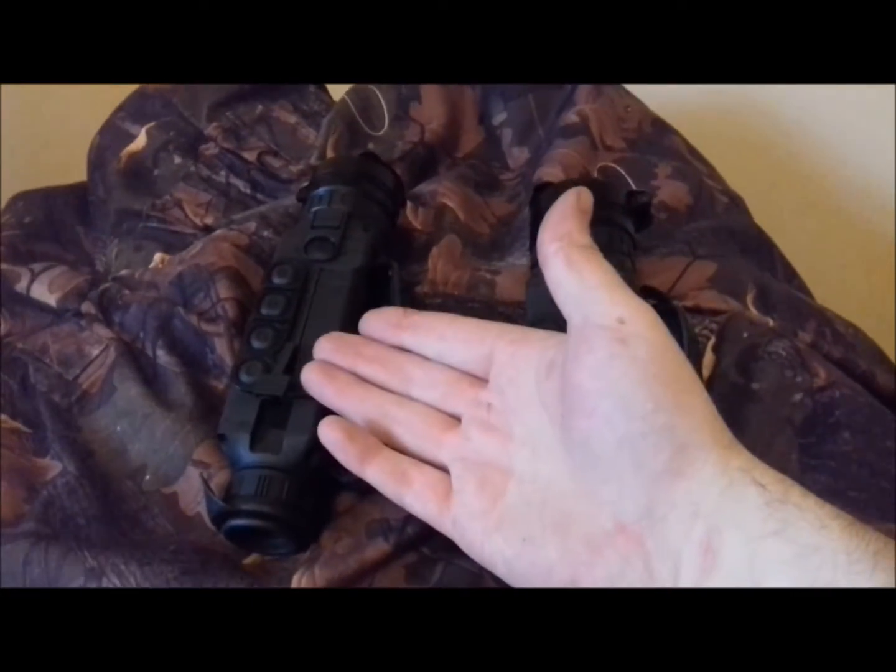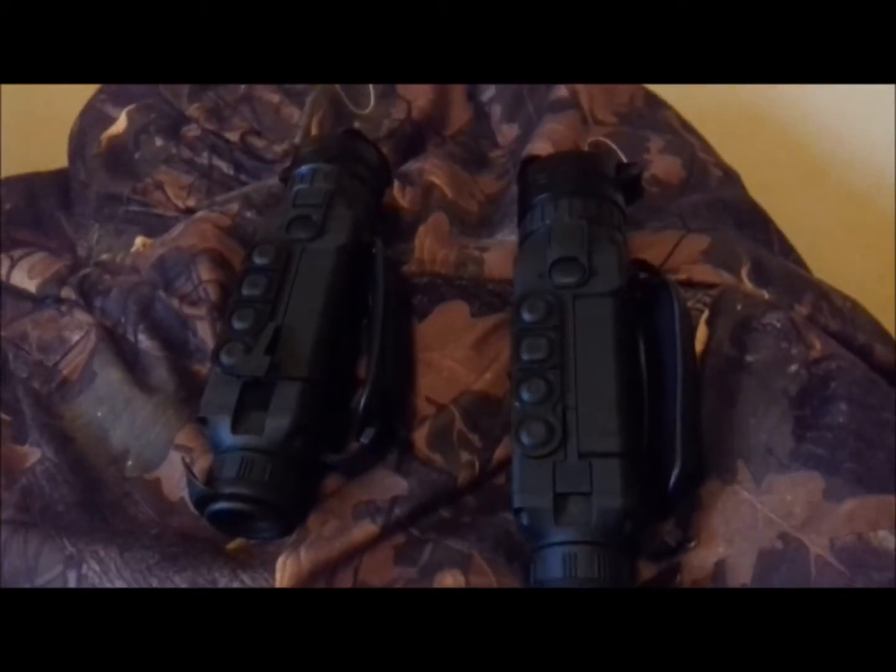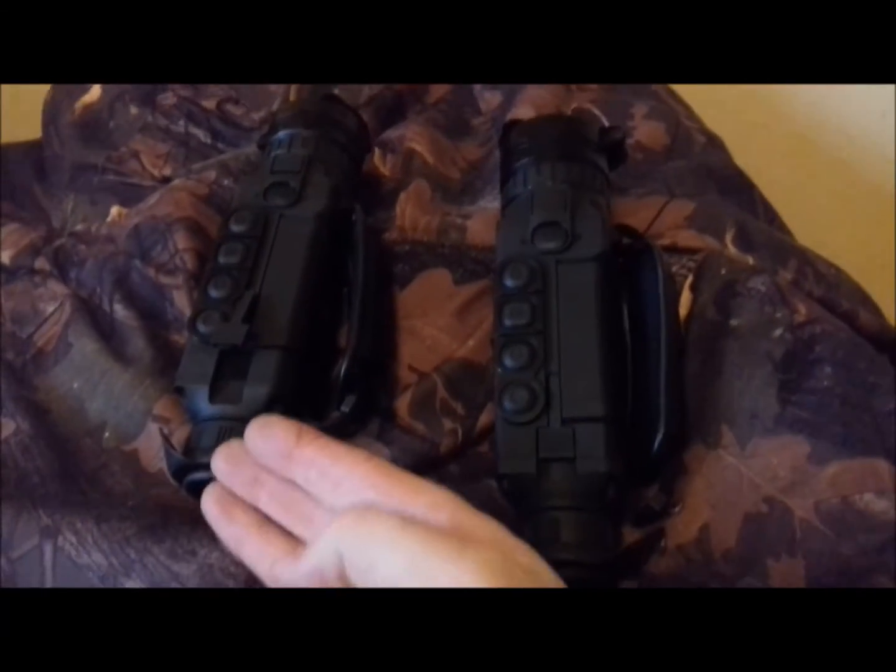On here we have the XP50, which is a slightly more expensive model, and I'll talk about that in a minute — why it is.